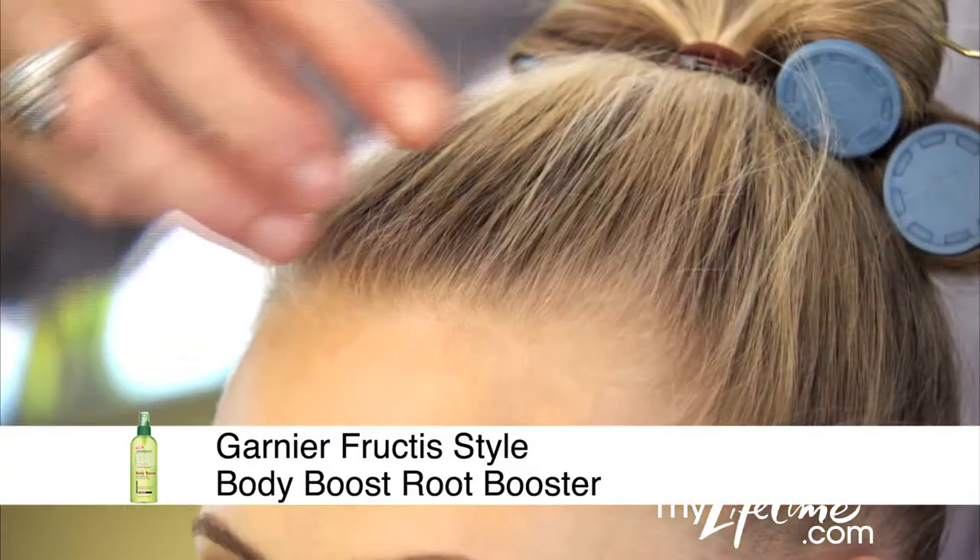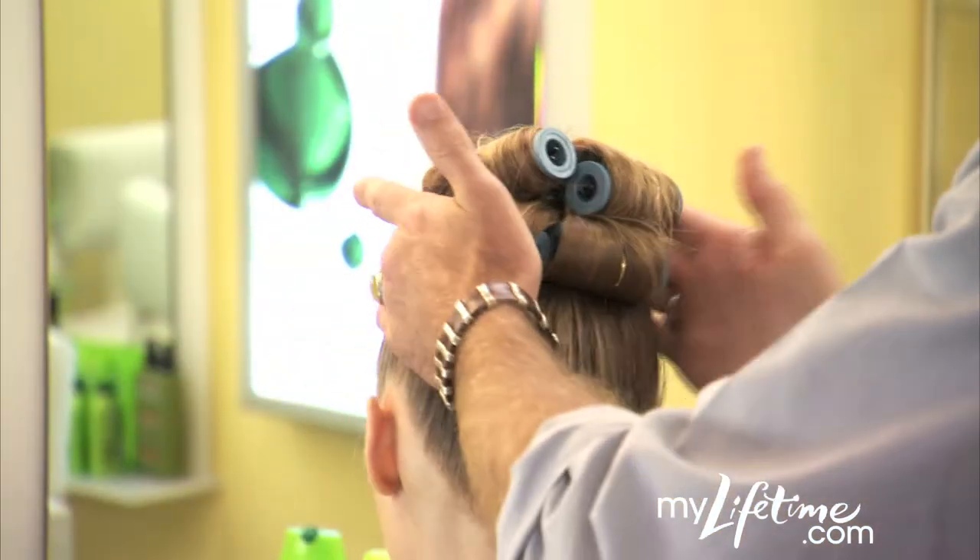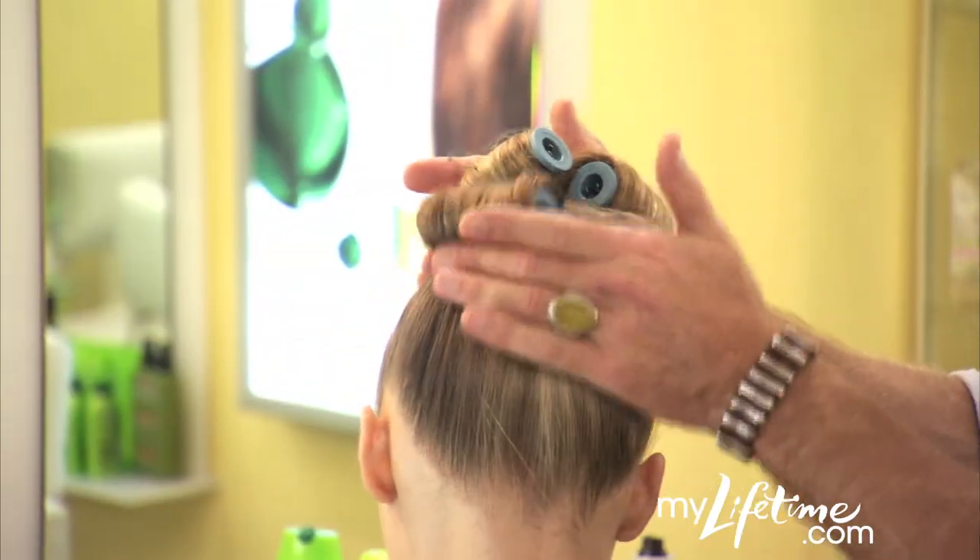Use Root Booster only at the roots. Then blow dry hair upside down with a paddle brush, lifting roots to add volume.